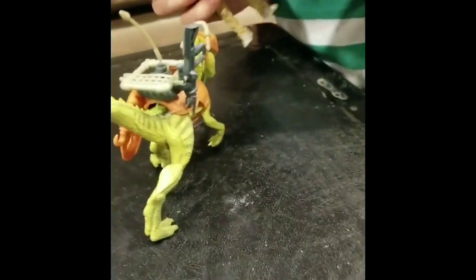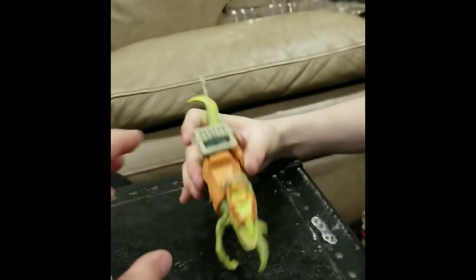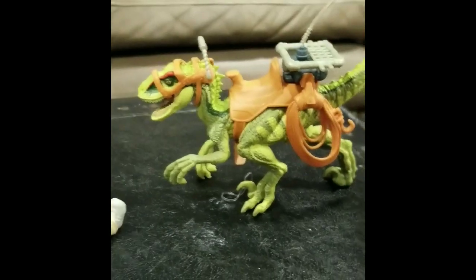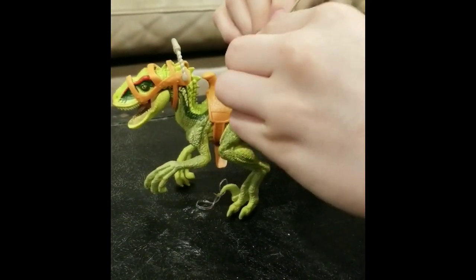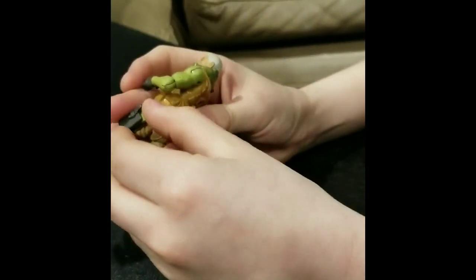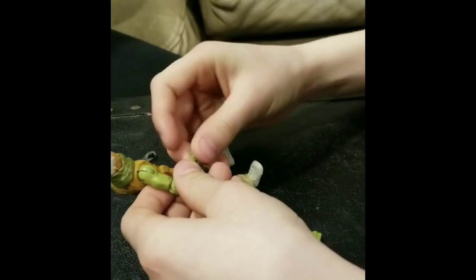Looks like Levi got his open first, so let's check out what he's got. He has the raptor — the mouth can also move on this one, still no legs. Instead of missiles, you have pouches for the guns on the side. This guy comes with a lot of stuff: a submachine gun, a bomb, and a little pistol that's hard to get out.